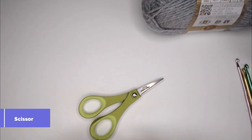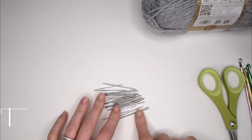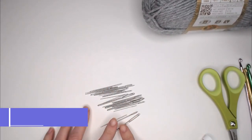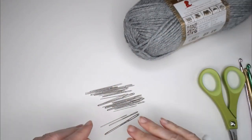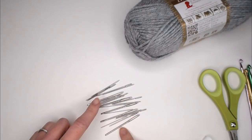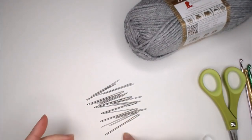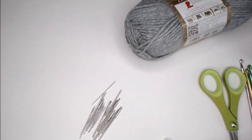The third supply you're going to want is a pair of scissors so you can cut your yarn as needed. The last supply you need is a yarn needle or tapestry needle. These needles have a larger eye that will fit the yarn you feed through it, and they help you weave in your ends at the end of the project to really clean everything up.